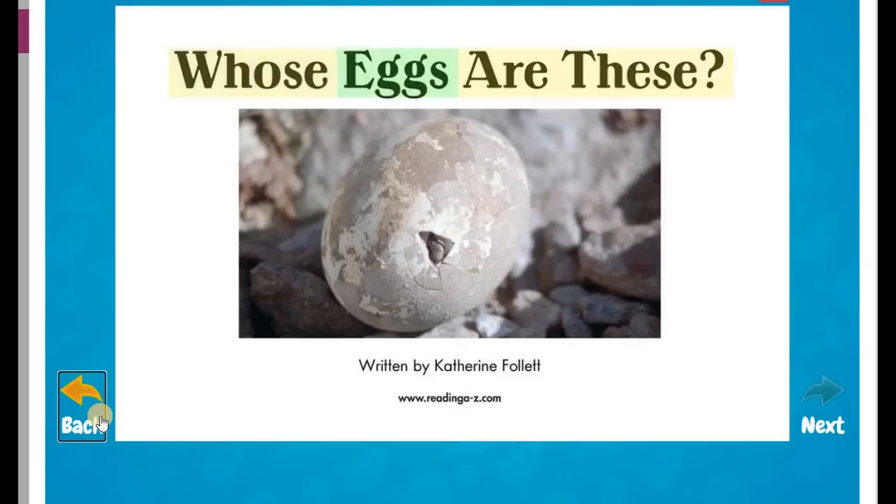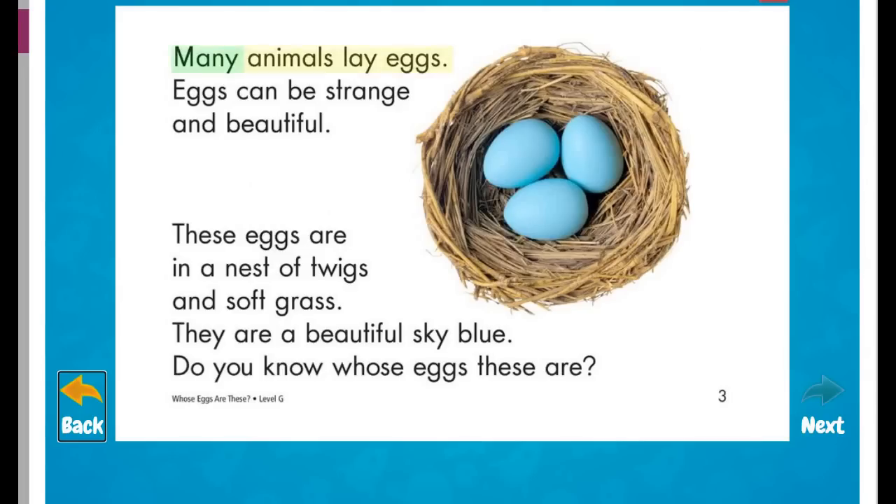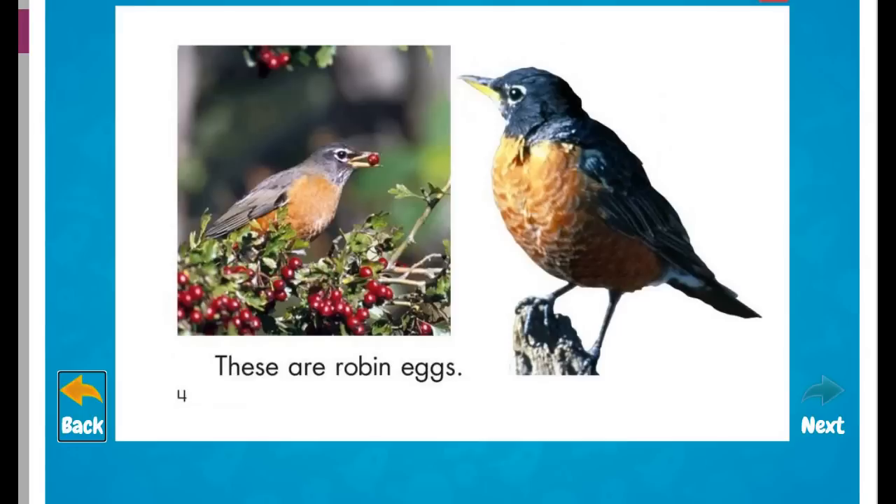Whose Eggs Are These? Written by Catherine Follett. Many animals lay eggs. Eggs can be strange and beautiful. These eggs are in a nest of twigs and soft grass. They are a beautiful sky blue. Do you know whose eggs these are? These are robin eggs.